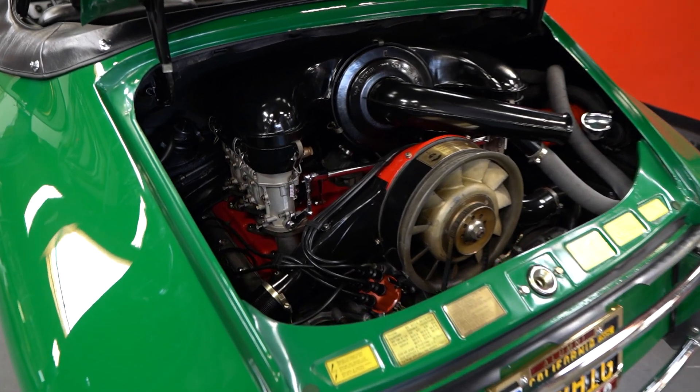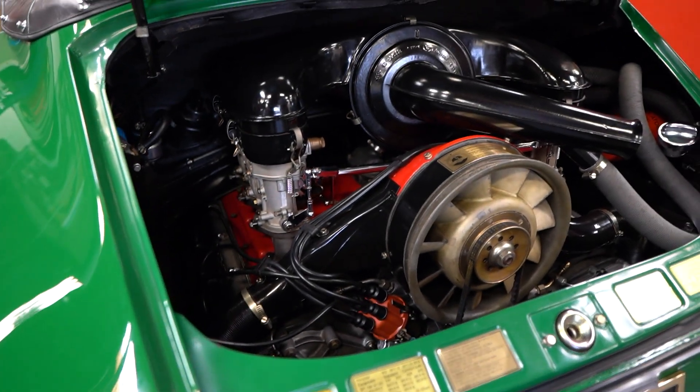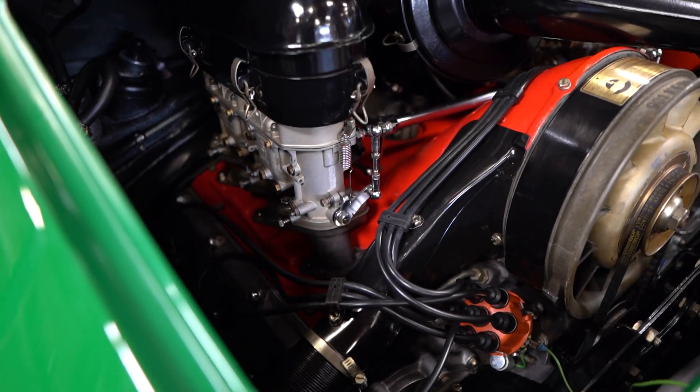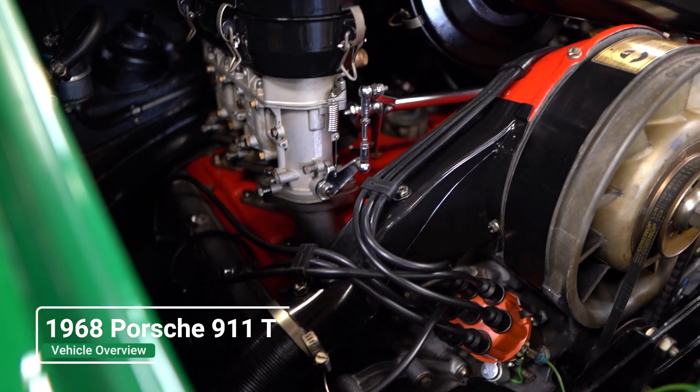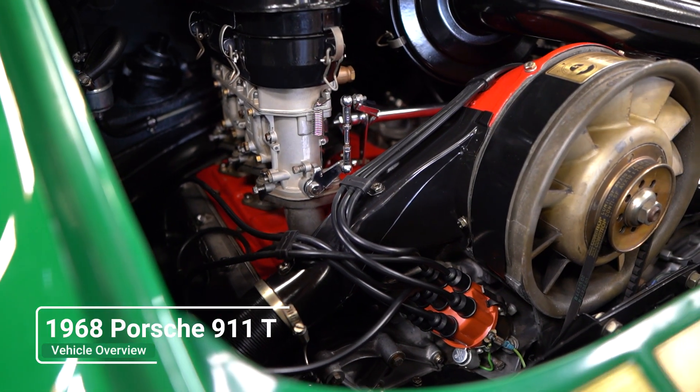The engine decorations are very, very nice and very clean. You have triple barrel Webers on each side over here, your engine fan, and your distributor down here.